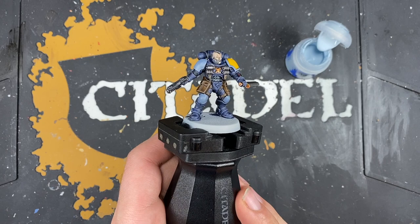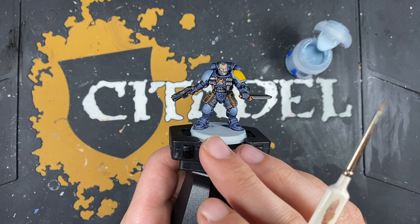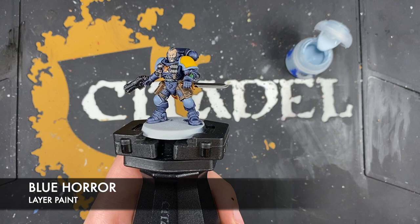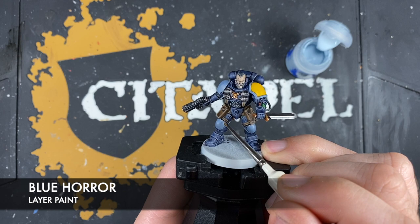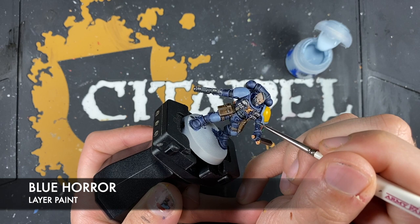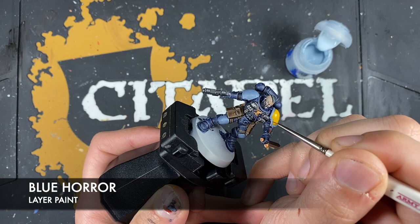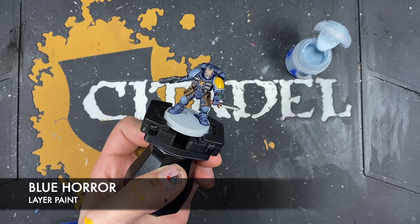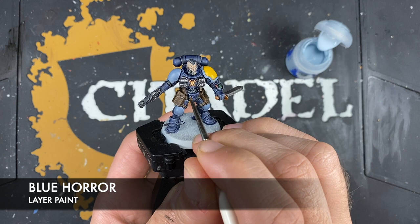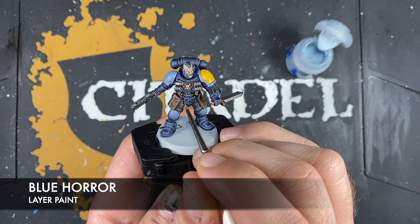With that Rust Grey all applied, it's now time to add some spot highlights to that Rust Grey, but also to highlight all of the Space Wolves Grey parts that still remain. The colour we're going to be using for that is some thinned-down Blue Horror — just take the Blue Horror on the brush and start picking out those edges. For example on the knee pad, just hit the edge all the way around. Similarly on the shoulder pad as well. Whereas on the Rust Grey highlights, we want to pick out the extreme corners — like here on this belt buckle, just add a tiny little bit of Blue Horror to the corners.